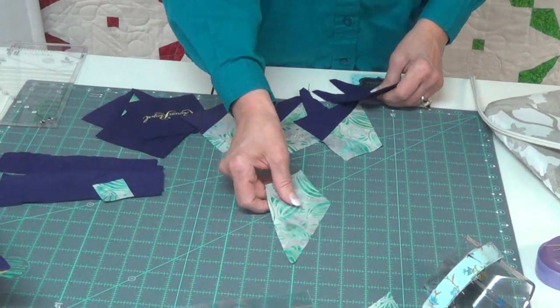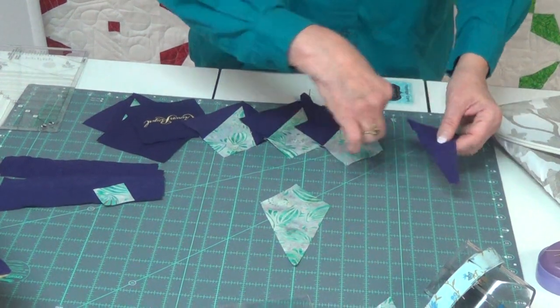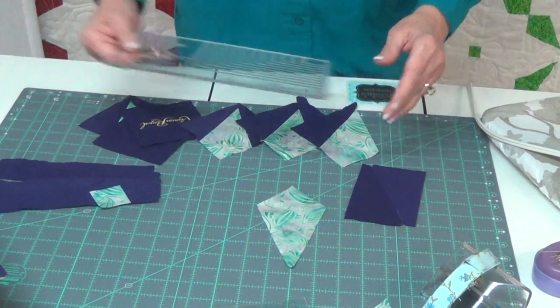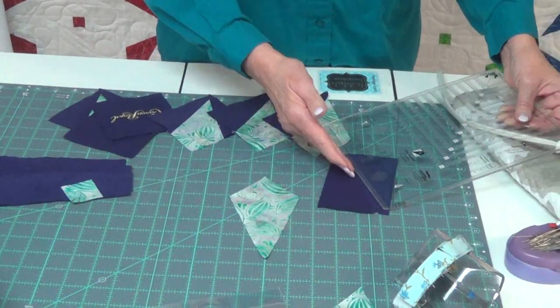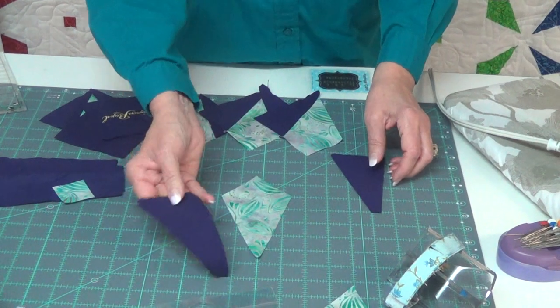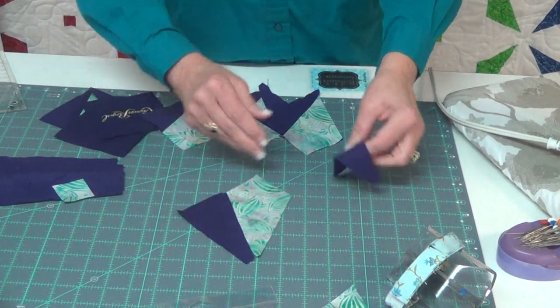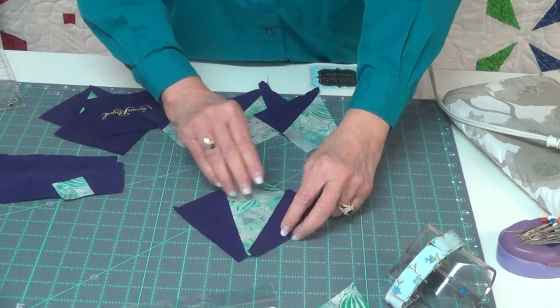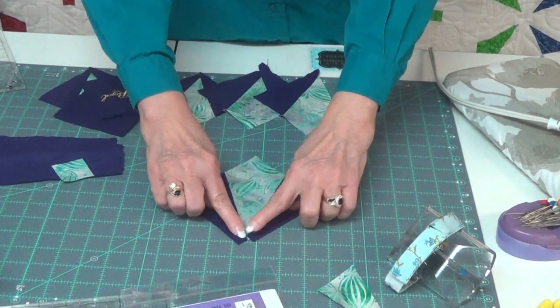Once you have your kites cut, you'll also take rectangles, using your tool again on step two, and you will cut them diagonally so that you have one for the left side and one for the right side. You want the narrow parts to all meet at the bottom.